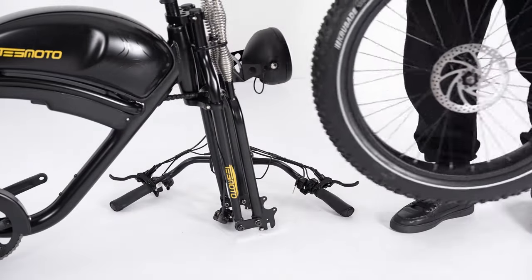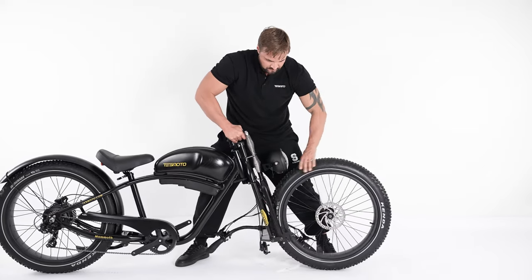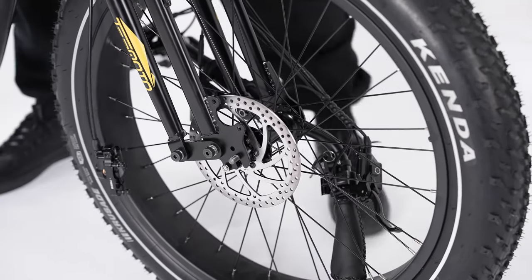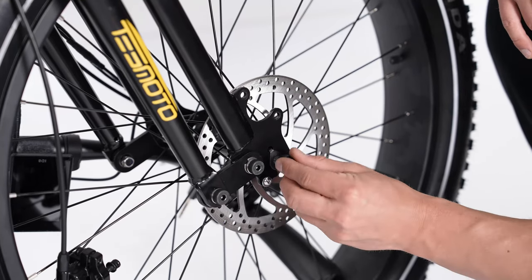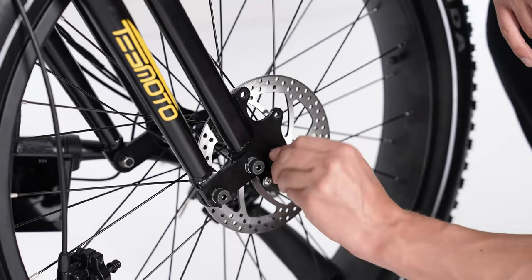Gently pick up the bike and lower the front fork onto the front wheel. When installing the spacer, make sure that the safety hook is inserted into the hole above, then put the nut back to fasten it. Do the same for the other side.